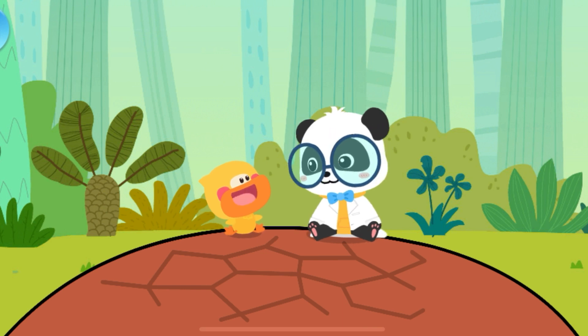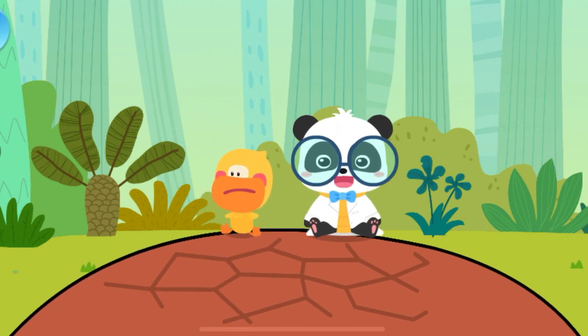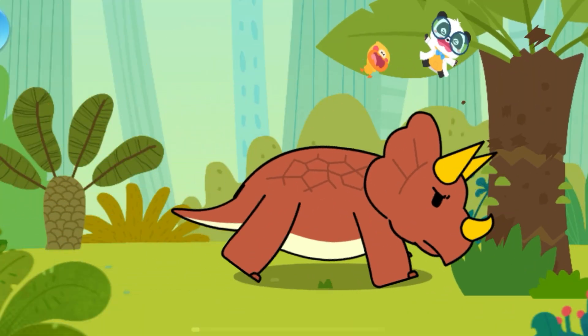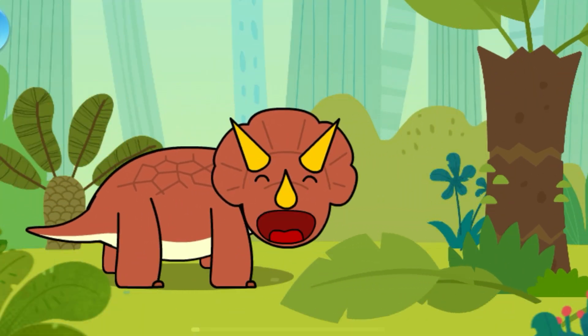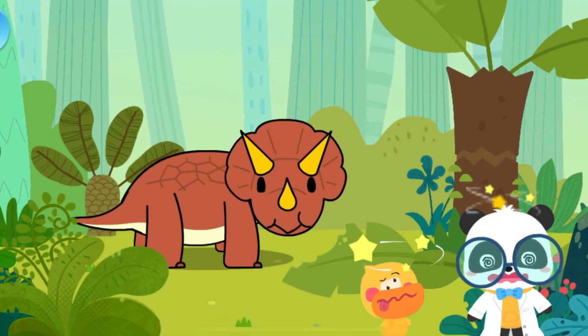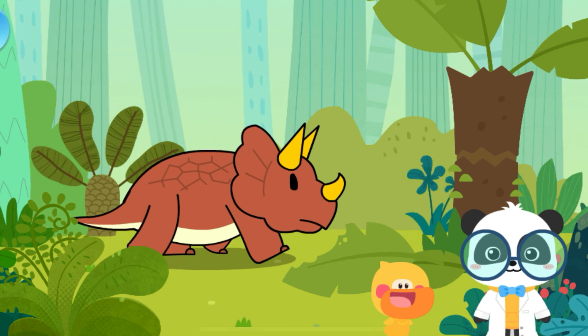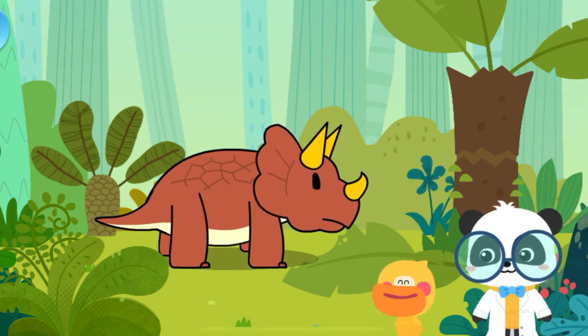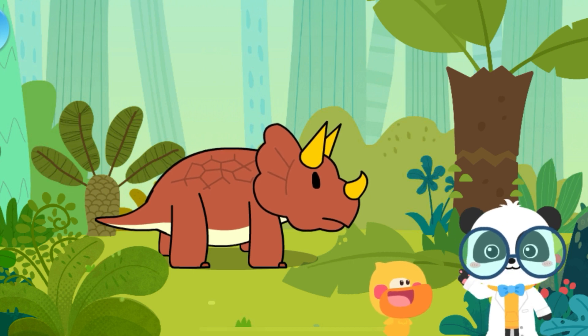I fell onto a rock! This is not a rock! Look, Kiki! This dinosaur has three horns on its head! Let's check out its name!